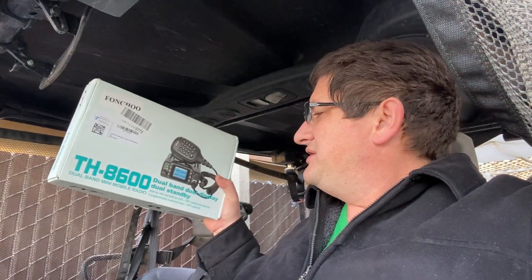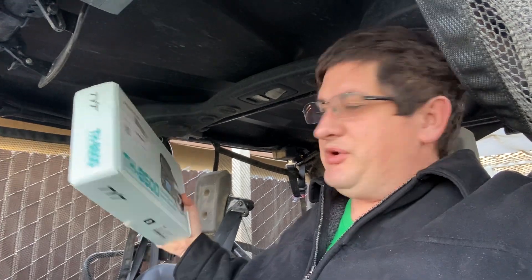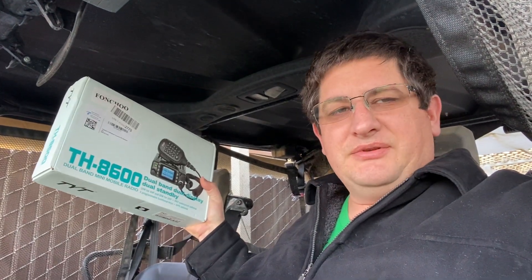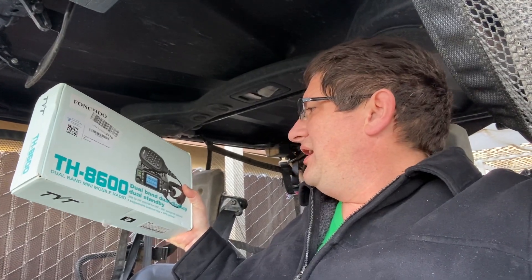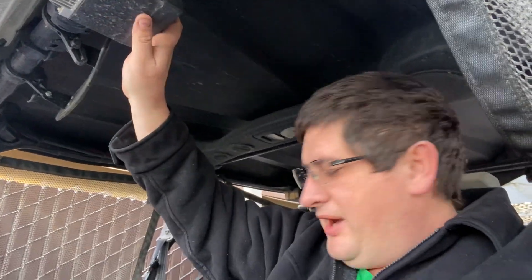Hi, I'm Ed. Today I'm going to be installing a radio that's brand new for my Honda side-by-side. This is a TH8600 by TYT. You can find this commonly on Amazon for around $130. I'll go ahead and pull this out and get it all set up and installed. We can do all kinds of cool things with this, mostly for rider-to-rider communications. This is a different radio I have just set up for GMRS.